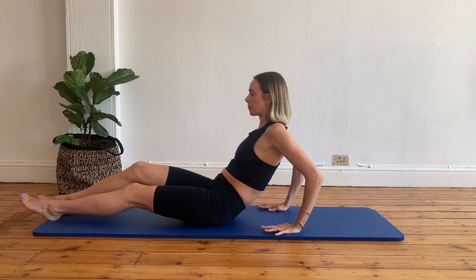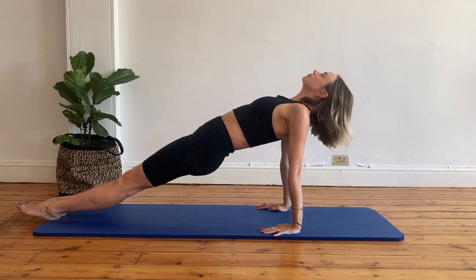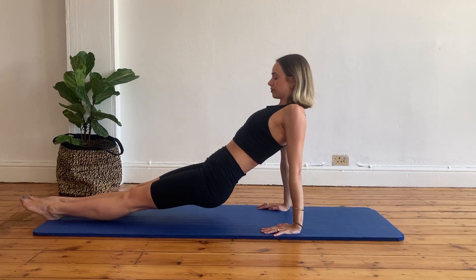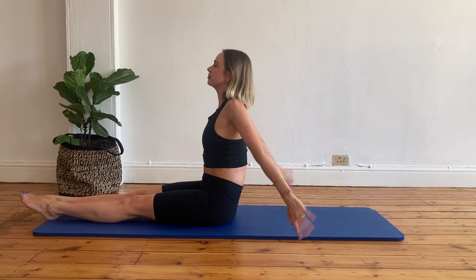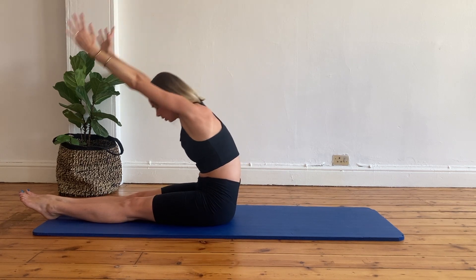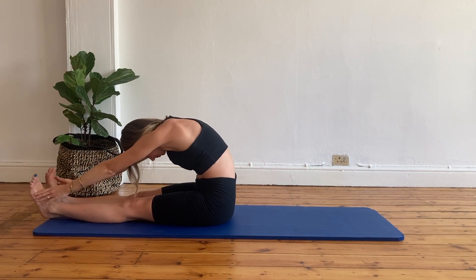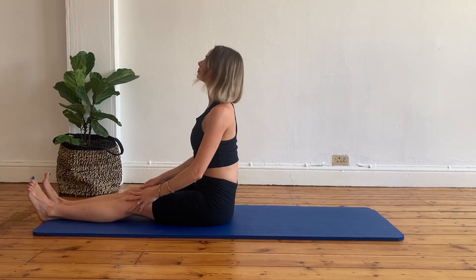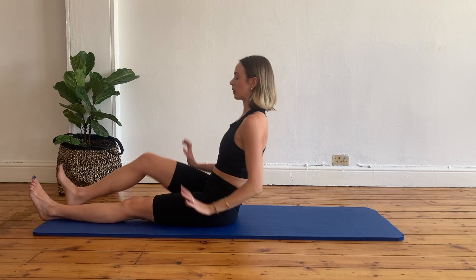Place your hands behind your sitting bones, fingertips pointing to your heels, and elevate yourself through your heels all the way to the ceiling. And then gently lower down. Extend your arms all the way to the ceiling and reach for your toes. If you can, hold onto your toes for a nice deep stretch, or hold onto your shins — whatever feels good for you today. Then gently roll up.